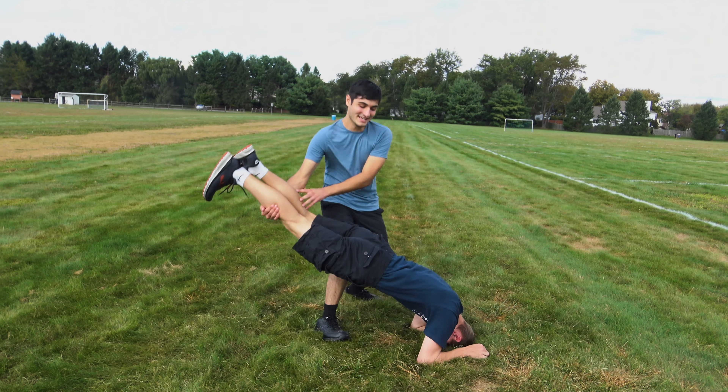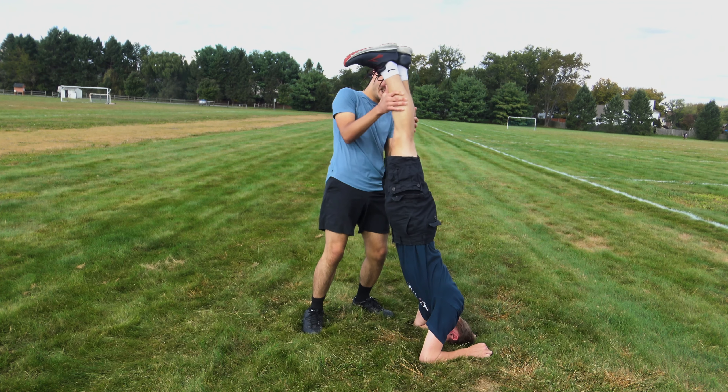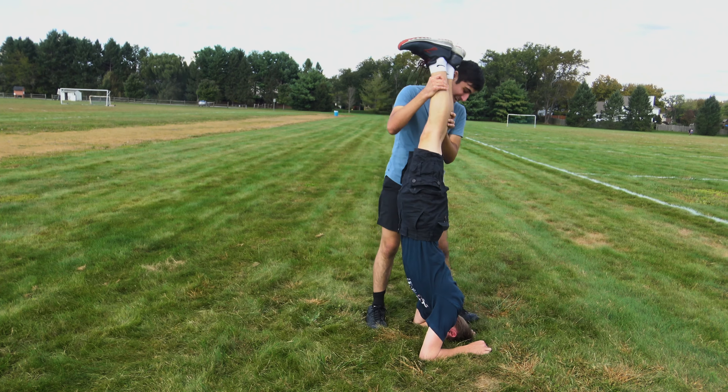Let us know in the comments if you actually know how to do a headstand, because clearly we have no idea. Lift your legs up and I'll try to catch them. I don't think this is going to go very well. Go up! Yes! Yeah, you're doing it! I have to keep readjusting — everything keeps shifting.